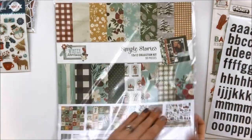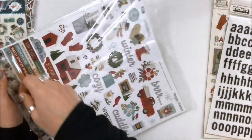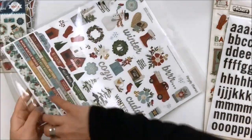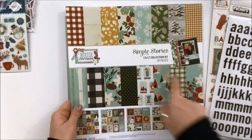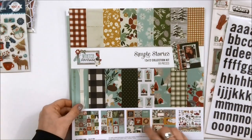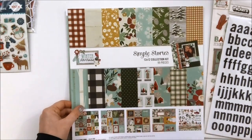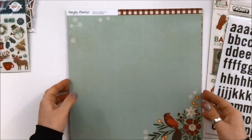Also included is the Toe by Toe collection kit. I'm just going to open this up. As a reminder, if you're like me, I actually use these pieces. These also cut out really nicely for the two by two squares in a mini album — just saying. We'll just run through the papers.